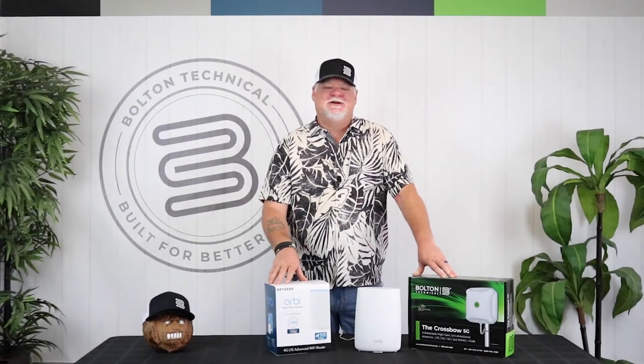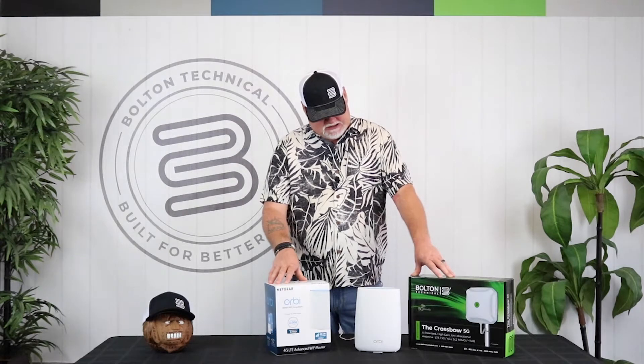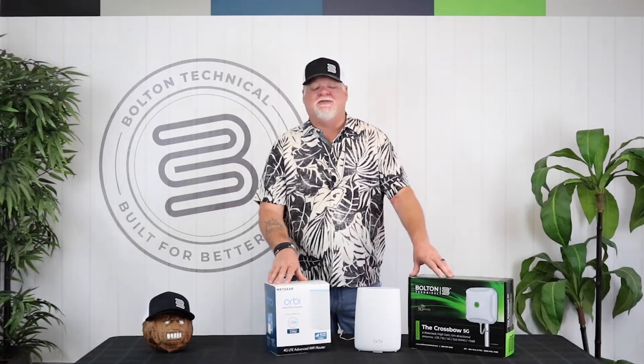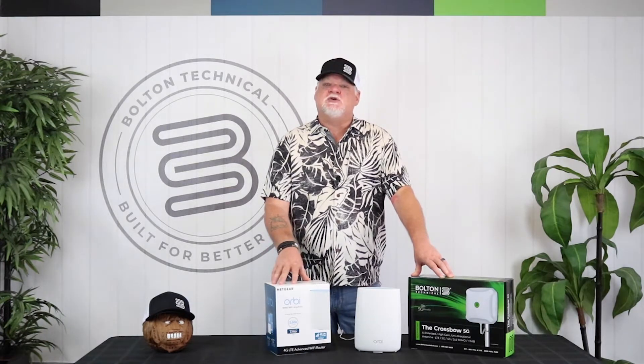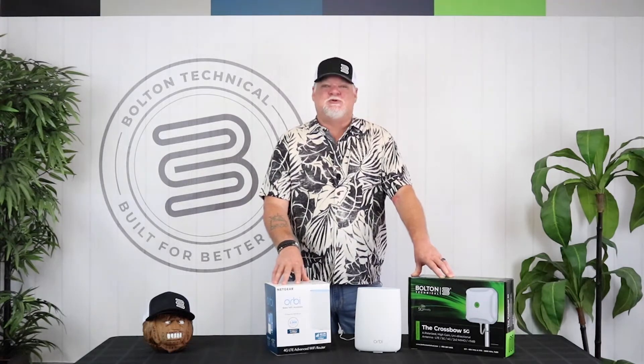Hey, Chris here again from Bolton Technical. Today we're going to be doing some testing with our Crossbow 5G antenna. It's cross-polarized with MIMO connections. To find out more about this antenna, you can get on our website and see the unboxing video — it has a ton of information. We're going to be pairing it today with the Orbi Netgear, which is a 4G LTE router. Let's pair these two together and see what kind of results we get.